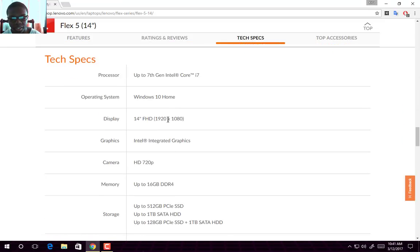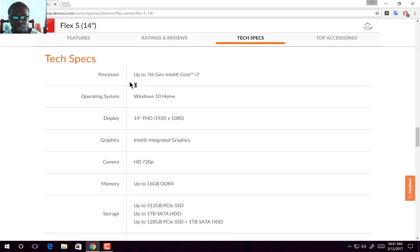Now for the tech specs. The processor is up to a 7th Gen Intel Core i7. The OS is Windows 10 Home. The display is a 14-inch Full HD at 1920x1080 pixels — just to let you know what the math is behind Full HD. For graphics it uses Intel integrated graphics. The camera is 720p, which is HD.